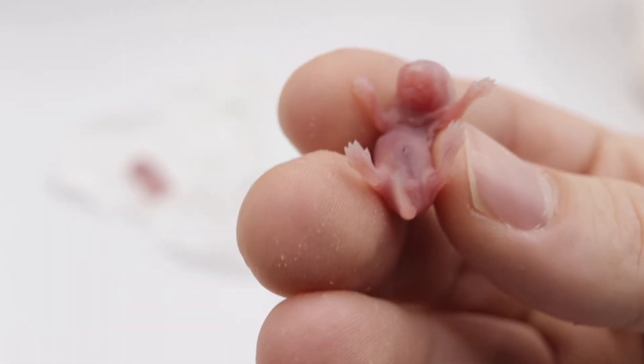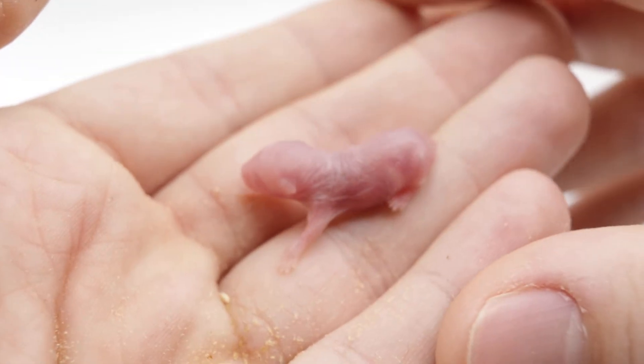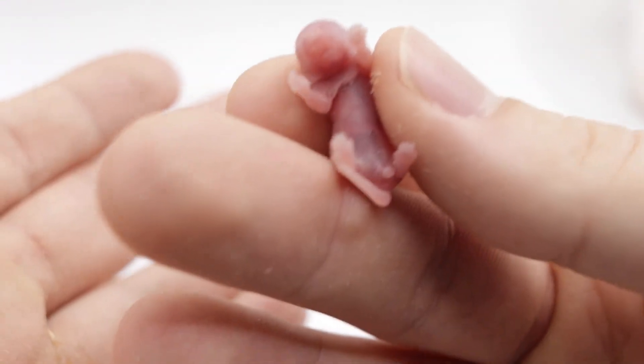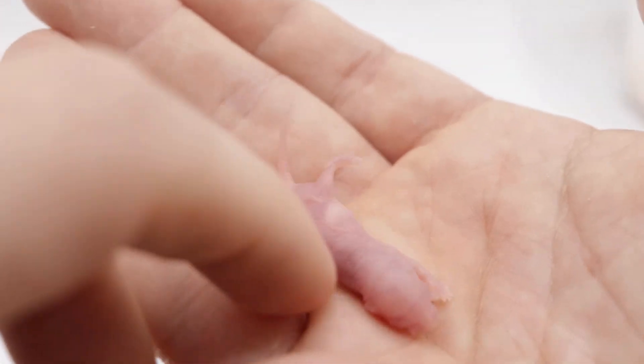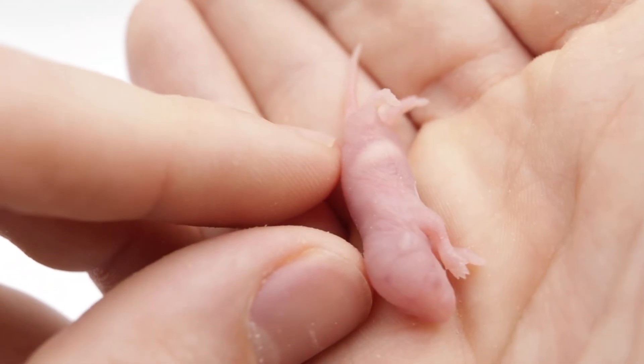This one I'm going to say is a male. You can see the milk in the stomach there — you can see it really well. Some breeders don't handle, but I do, as you can tell.